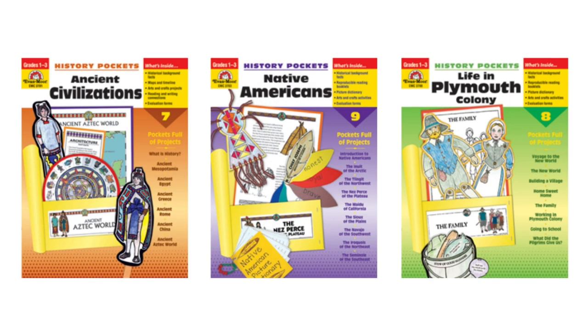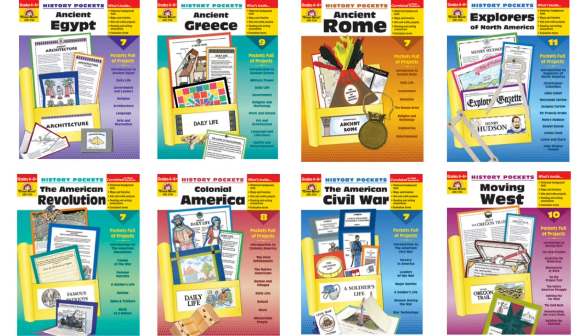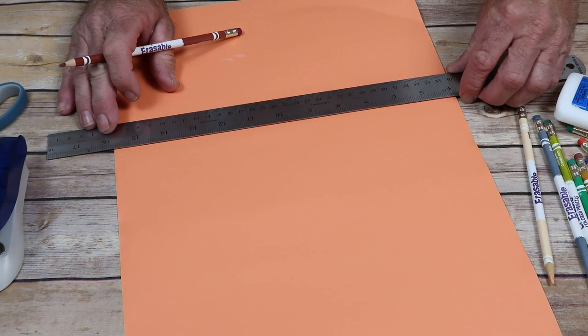For grades one through three, they have Ancient Civilizations, Life in Plymouth Colony, and Native Americans. For grades four through six, they have the American Civil War, the American Revolution, Ancient Rome, Ancient Egypt, Ancient Greece, Colonial America, Explorers of North America, and Moving West.